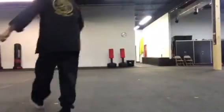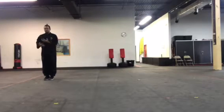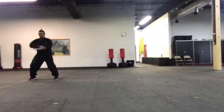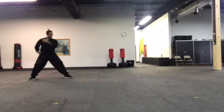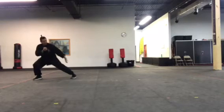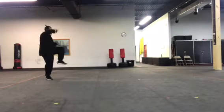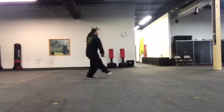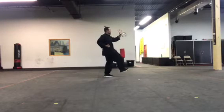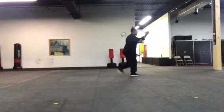Alright guys, here it is. Beginning position, right over left. 1, circles around, 2, 3, 4, 5, 6, 7, 8, 9, 10, 11, 12, step, jump kick, 13, 14.